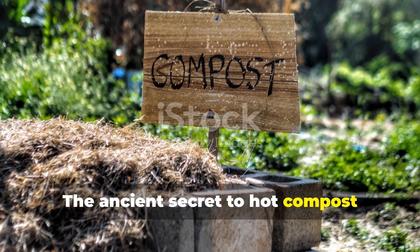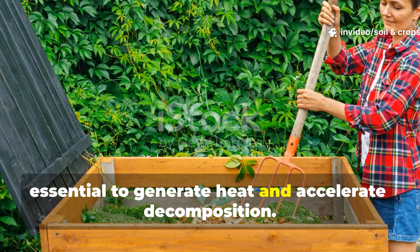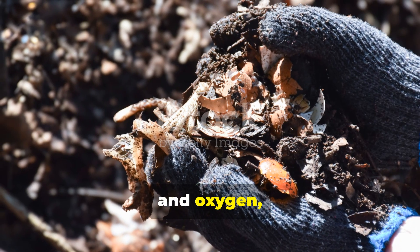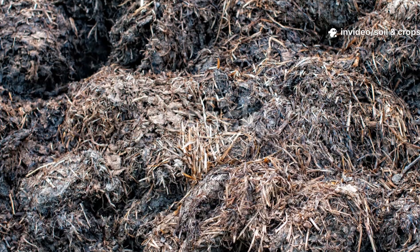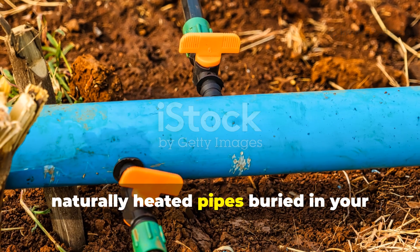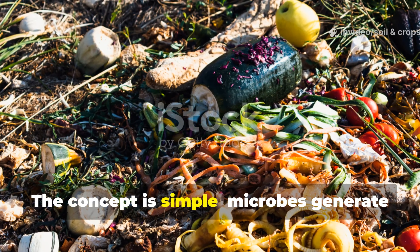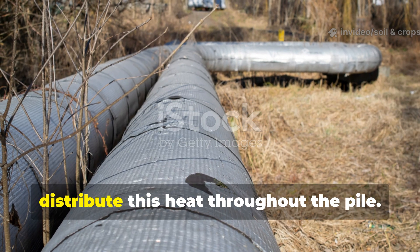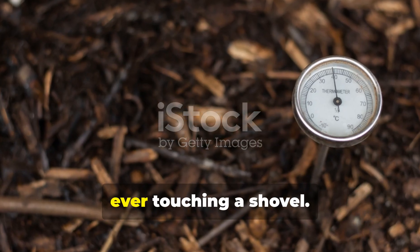The ancient secret to hot compost without turning: most gardeners believe turning is essential to generate heat and accelerate decomposition. While regular aeration does mix microbes and oxygen, it also disrupts the delicate balance of bacteria and fungi that produce the heat your pile needs. This method uses naturally heated pipes buried in your compost to circulate warmth and air, effectively replacing manual turning. Microbes generate heat as they break down organic matter, and pipes provide channels that evenly distribute this heat throughout the pile, mimicking the temperature spikes you'd get by flipping your pile without ever touching a shovel.